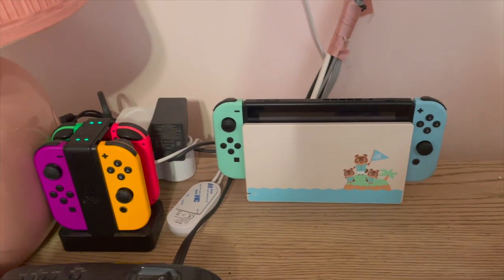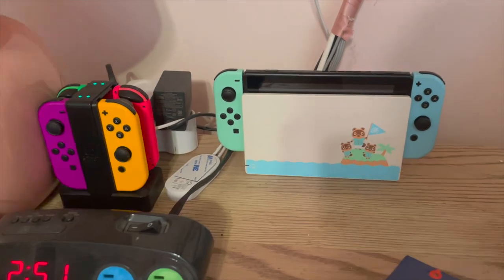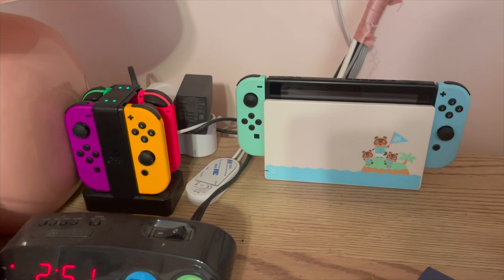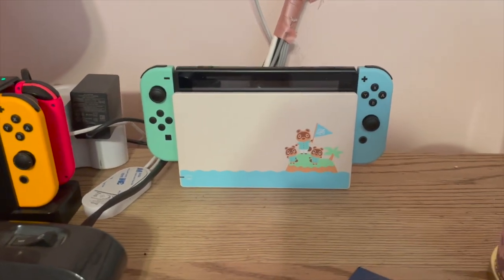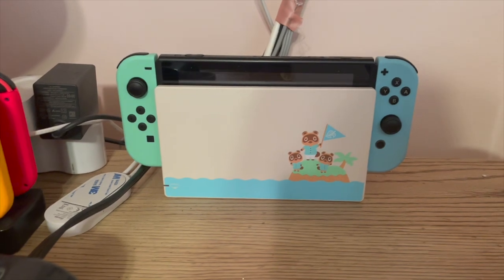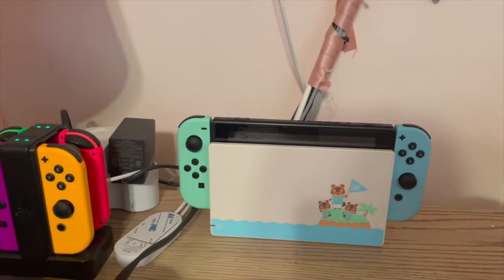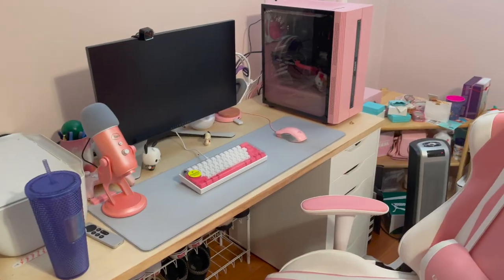Lastly, this is my Nintendo Switch. I got the Animal Crossing edition because I'm obsessed with the pastel color scheme. In the corner are my extra Nintendo Switch controllers since I have a lot of people who come over and we always like to play Mario Party and Mario Kart, so I didn't want to exclude anyone. I've played Animal Crossing forever — since my Nintendo DS days — because I've always been a Nintendo girl growing up. That's really what got me into gaming, so I thought it was the perfect choice.